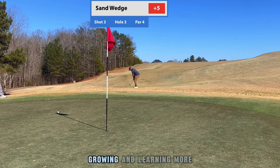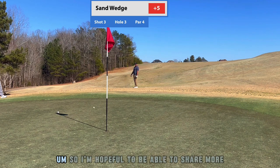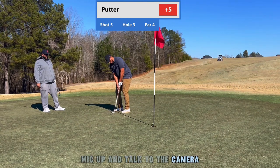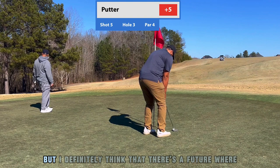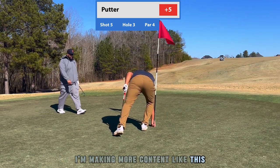Just having more confidence in myself and learning more is going to really do me well. I'm hopeful to share more videos like this in the future — hopefully with myself mic'd up talking to the camera. Like I said, this was the first time I ever recorded myself golfing so I was kind of nervous, but I definitely think there's a future where I'm making more content like this.